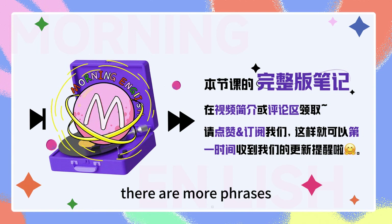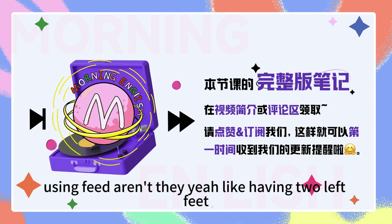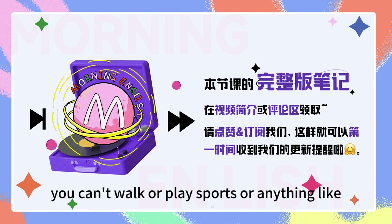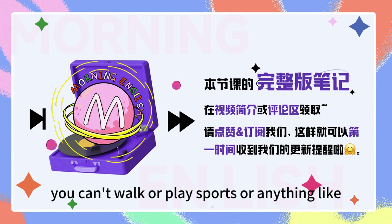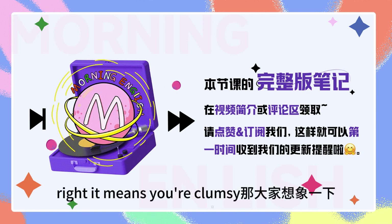There are more phrases using feet, aren't there? Yeah, like having two left feet. If you have two left feet, you can't walk or play sports or anything like that — you will fall down often. Right, it means you're clumsy.